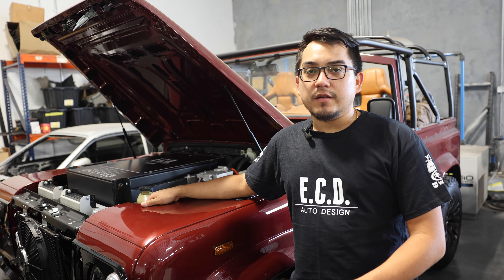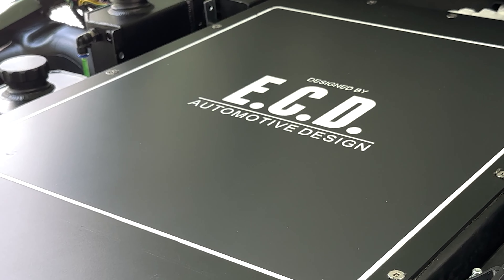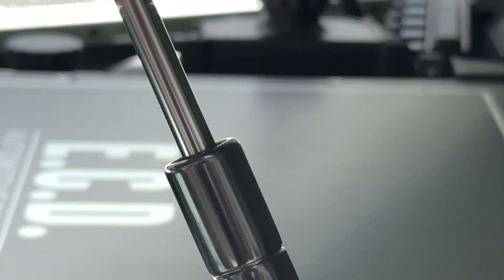Hey, my name is Jonathan. I'm the lead electrician over here at ECB. Today we're going to go over the key differences between our first and second generation EV kit.